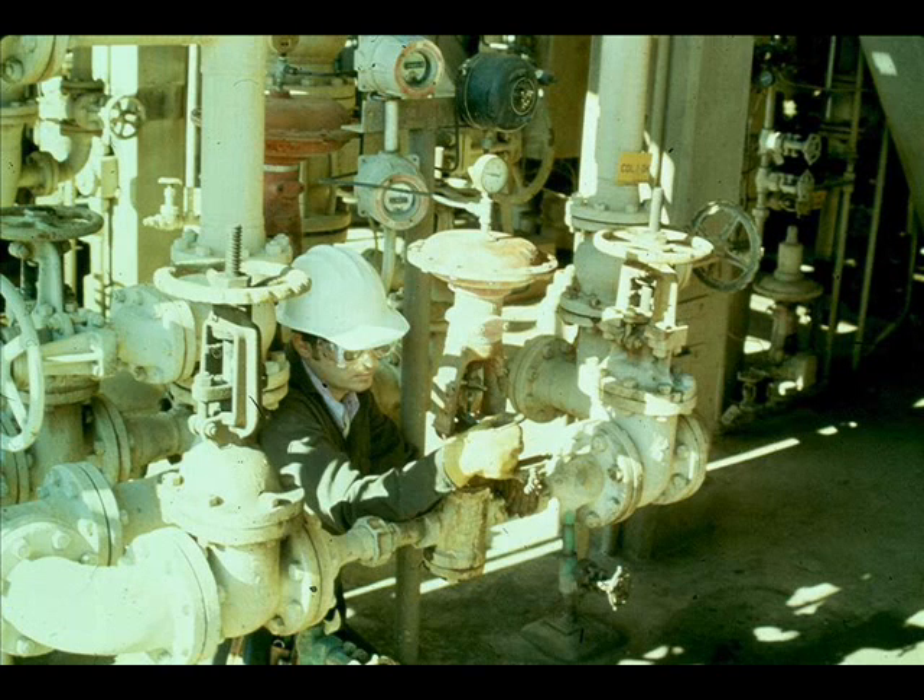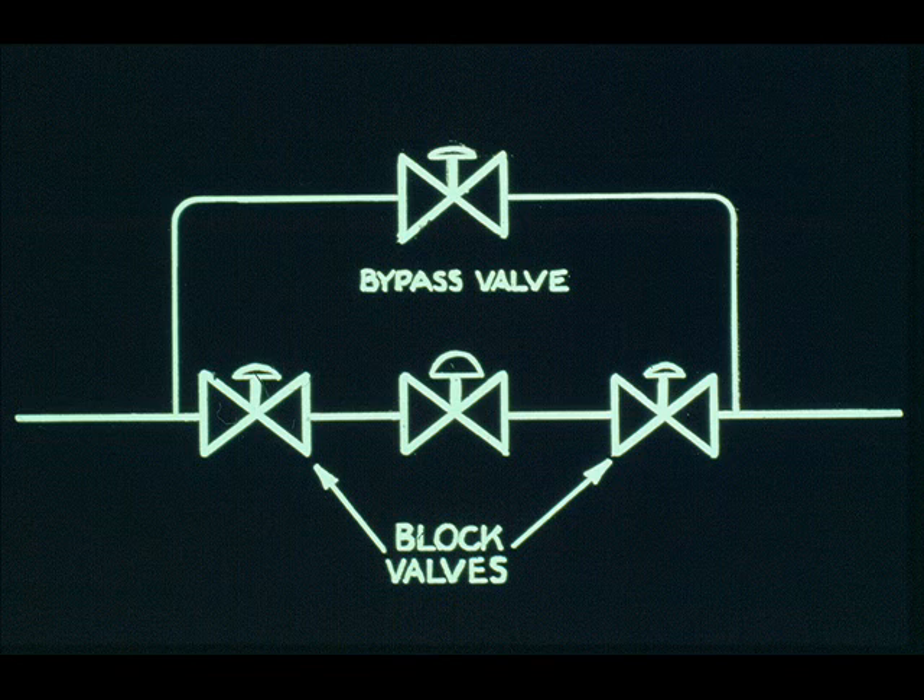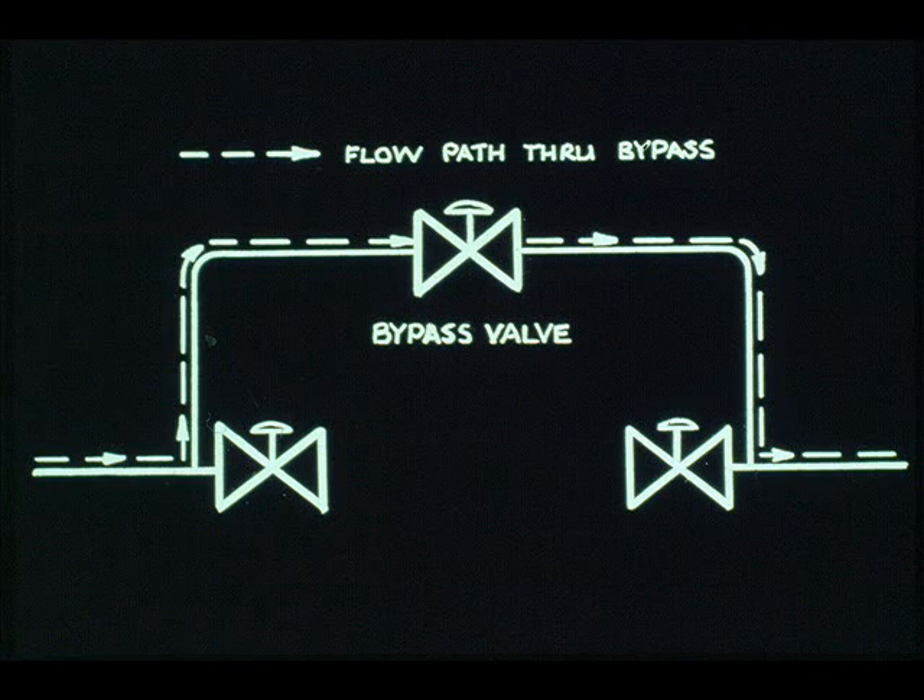Section 3.3 is very important. It states that accessibility and clearance shall be provided above and below control valves. It is virtually impossible to work on a control valve if you can't get at it. Section 3.4 states that block and bypass valves shall be provided for all control and safety shutdown valves in accordance with Table 2, which covers the block valve and bypass valve size for a given mainline size. The function of the block and bypass valves is to permit removal of the control valve for maintenance without shutting down the unit.